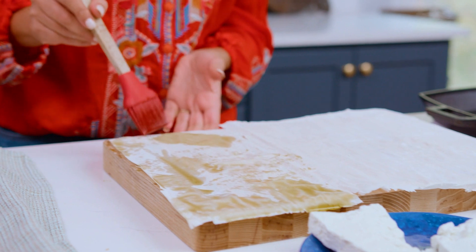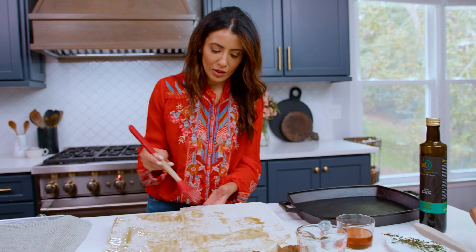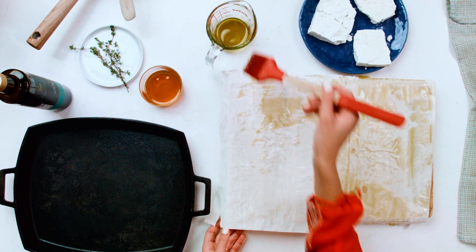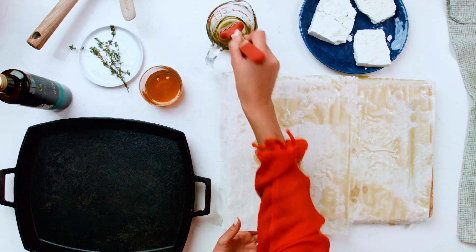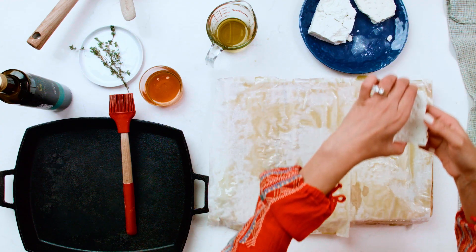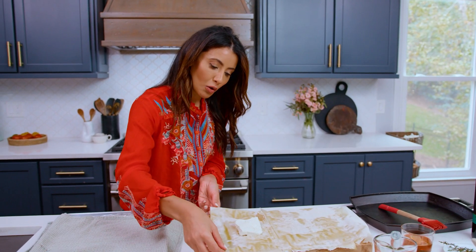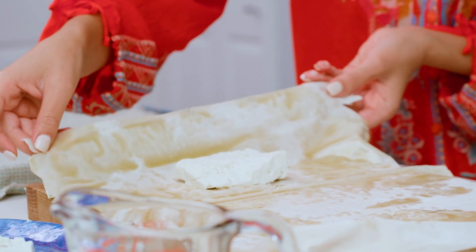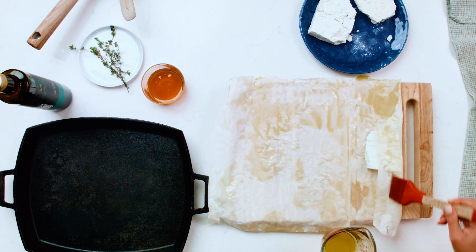You're gonna keep brushing as you're working with it, so if you don't get every single spot right away, it's okay. Just make sure that if you have some parts that have dried out a little bit, go ahead and treat those immediately with your olive oil. Grab your block of feta, making sure that it stays in one block. Now you're gonna go ahead and fold the phyllo from this one side here.